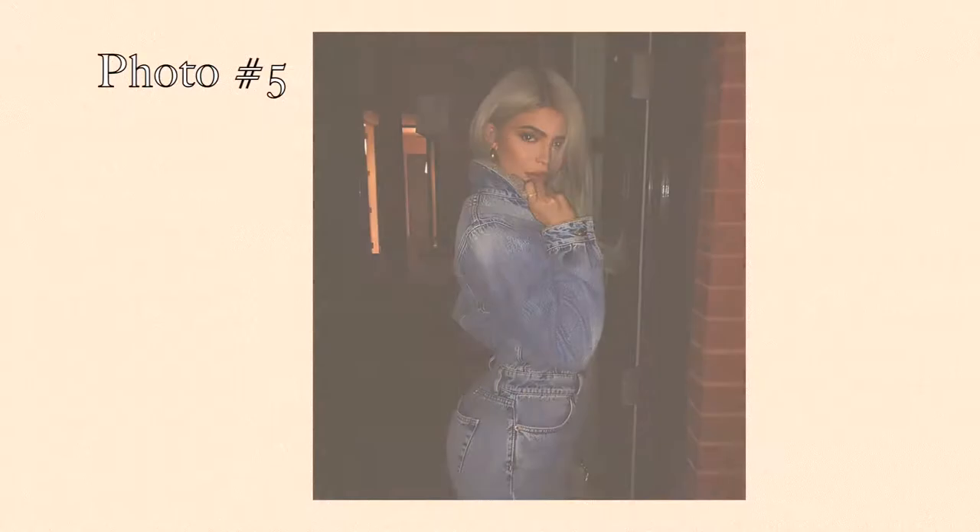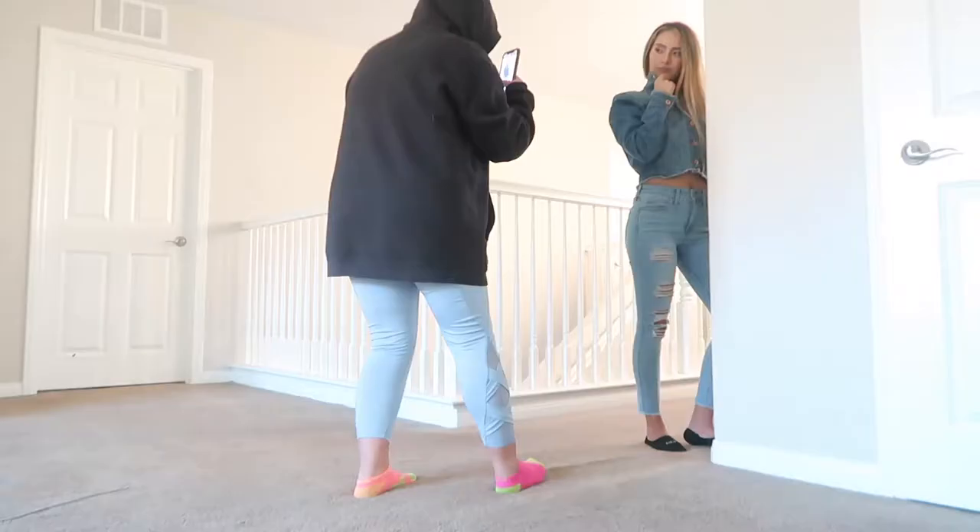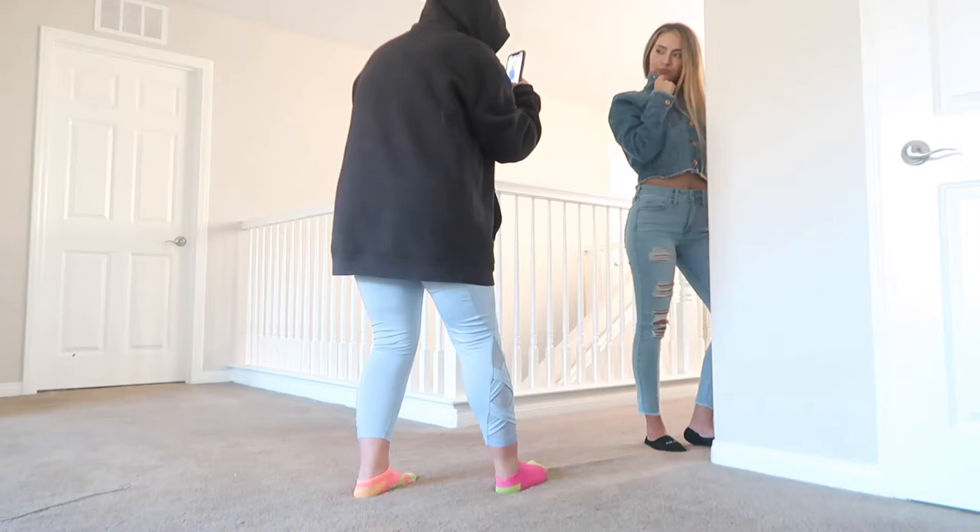This next photo is so pretty. Kylie is wearing all denim — a denim jacket and denim jeans. She's kind of holding the collar towards her lips, her body is facing sideways and she's looking at the camera. I thought this would have been a really cute photo to recreate.